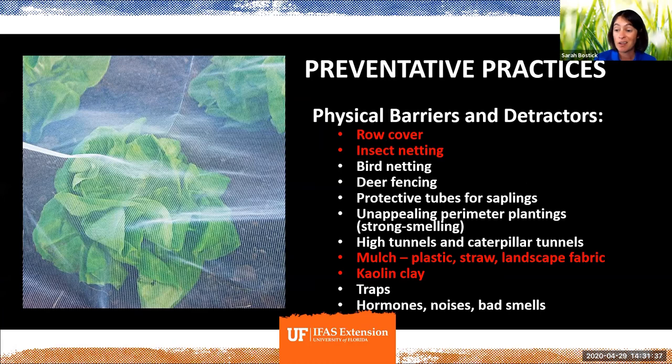If all else fails, you can put a physical barrier over what you're growing. This is a picture of insect netting recently developed to not hold in a lot of heat — it's really good for southern growers. The price is still relatively high but coming down. You can literally just cover your plants and that helps keep a lot of insects, including aphids, off of them. Also keep your plants mulched — keeping the soil covered helps keep the temperature and moisture of the soil much more stable, which helps prevent a lot of stress in your garden plants.